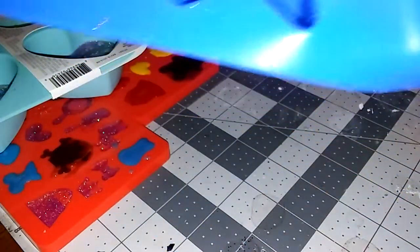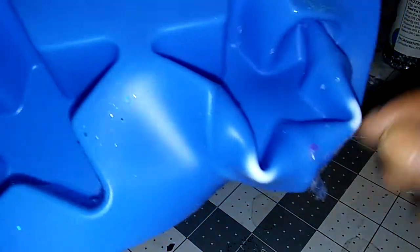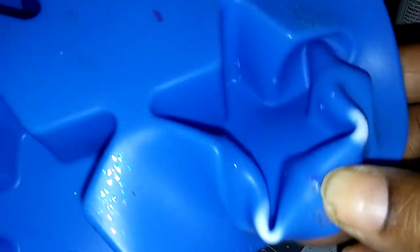Whenever you open and unmold your molds and you see this white part, unfortunately they won't last forever — so that's a bummer.